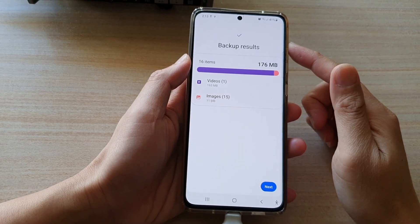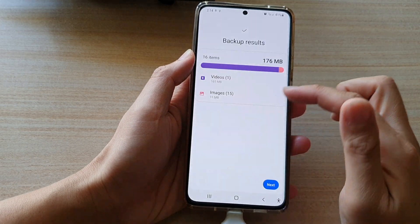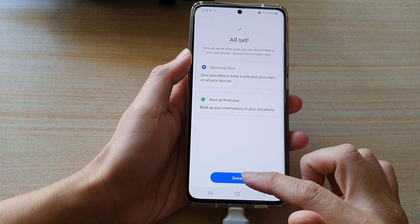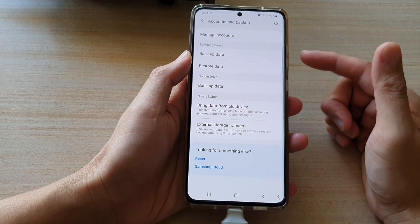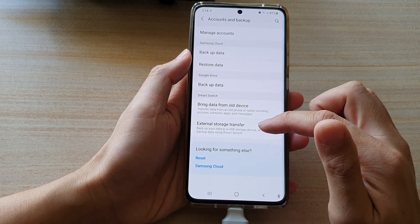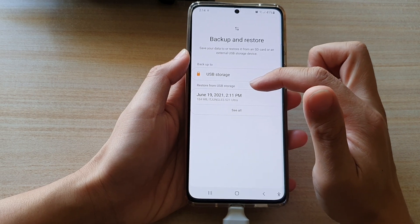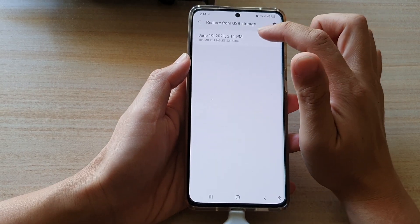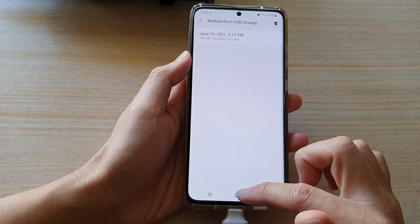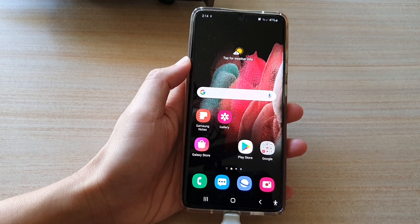Once the backup is done, it will show you a Backup Results summary — for example, 1 video and 15 images backed up. Tap Next and then Done to finish. If you want to restore your data from your USB drive, go to External Storage Transfer and tap on Restore from USB Storage, then follow the prompts. Finally, tap the Home key to go back to your home screen. Thank you for watching — please subscribe to my channel for more videos.